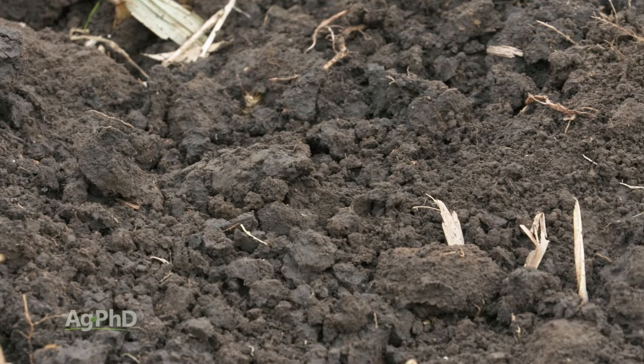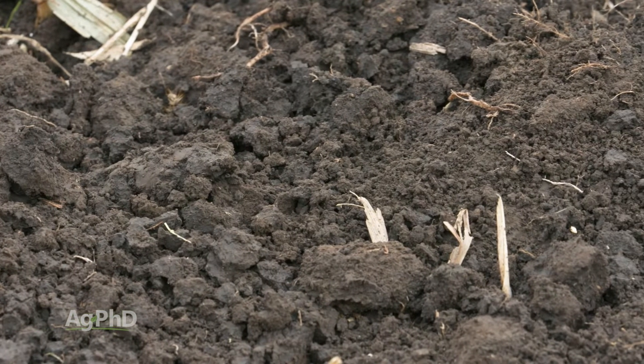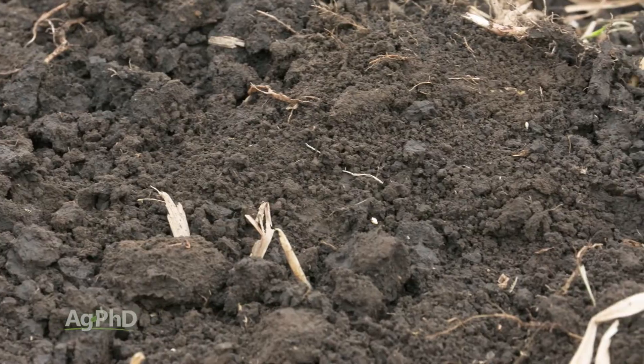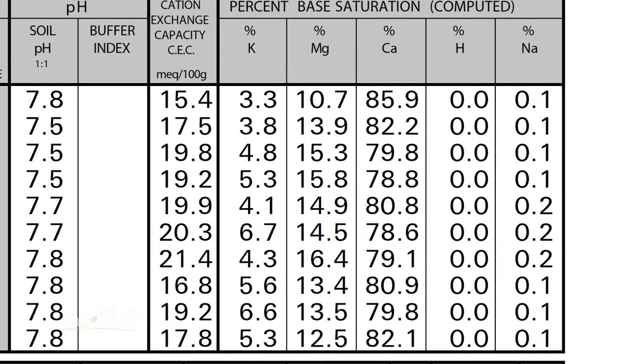If we've got a heavy clay soil, holding water is not our problem. We may be holding too much, and we like to see that range down towards 12 to 14 percent on the low end.